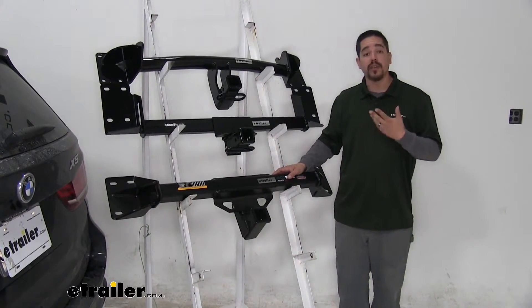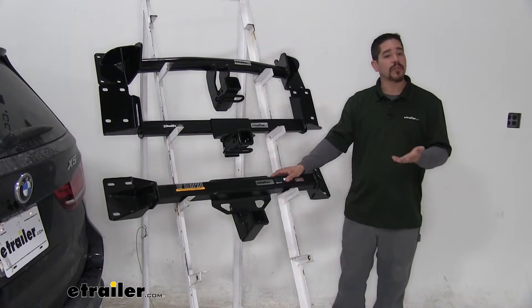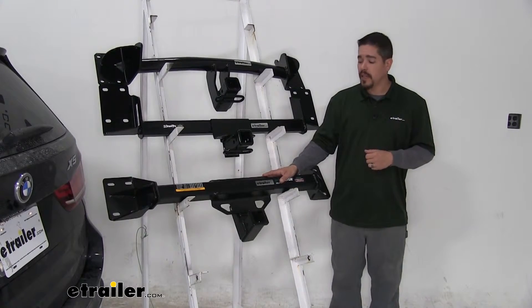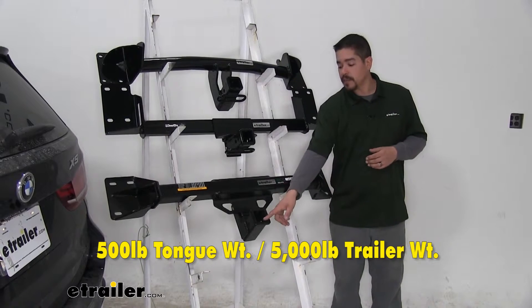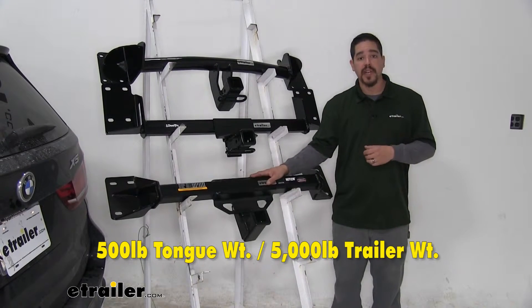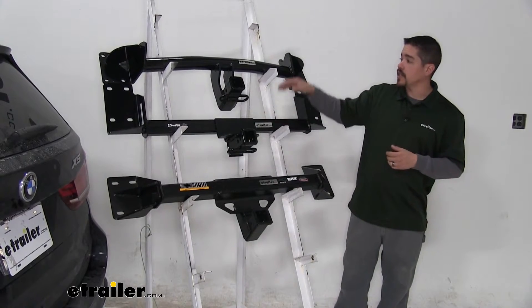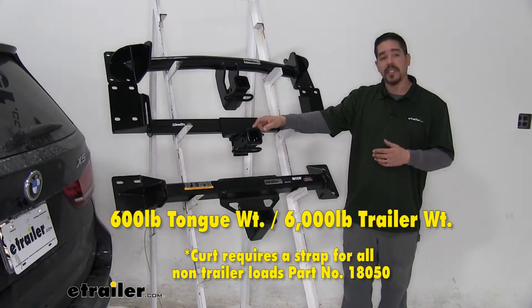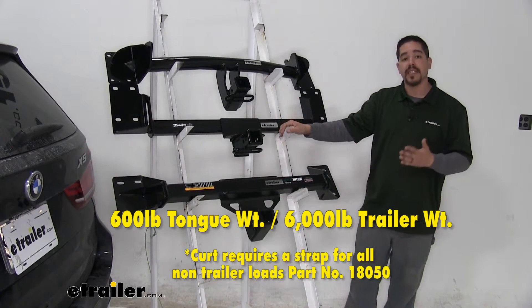Finally, we're going to get down to the weight capacity of our hitches, because if we're towing we need to know how much our hitch can handle, or if we're carrying a bike rack or cargo carrier, we want to make sure it's up for the job. The Eco Hitch is going to have a 500-pound tongue weight — that's the maximum downward force on the receiver tube — and a 5,000-pound gross trailer weight rating. The Draw Tight and the Curt are going to bump those numbers up: tongue weight is going to be 600 pounds, and the gross trailer weight rating on both is going to be 6,000 pounds.